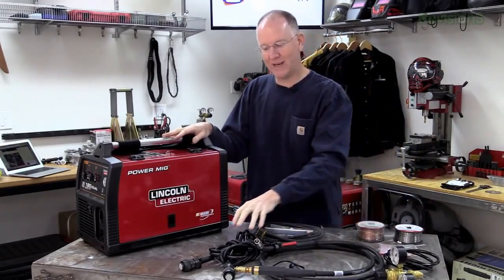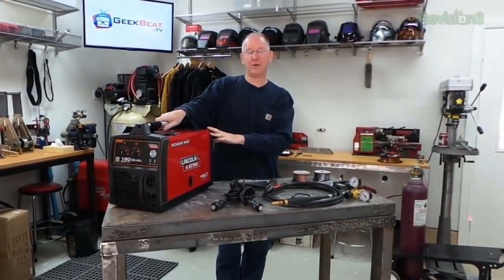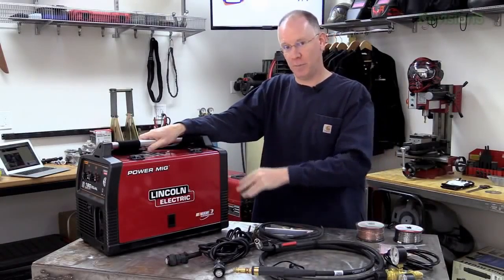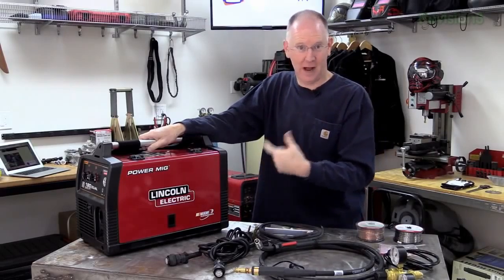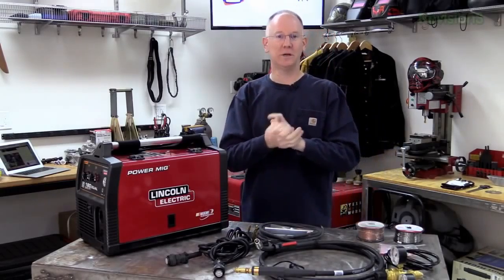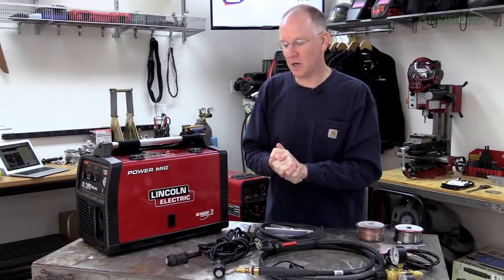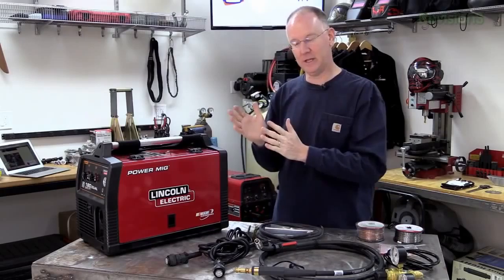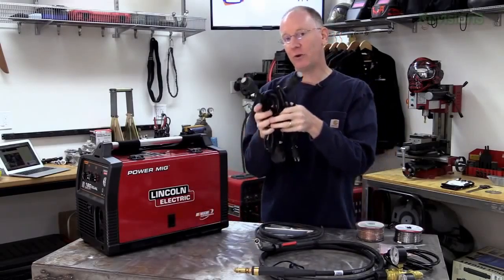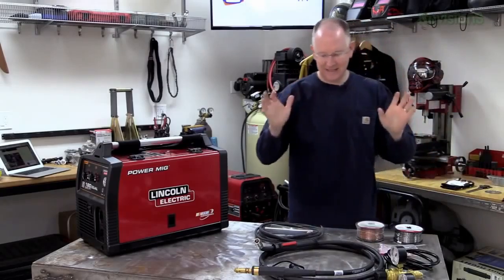I've got all the parts that we need — they're all the things that come in the box, and currently the welder is set up exactly the way it was when I took it out of the box. I'm assuming that if you just bought one of these, yours is identical to mine. We'll break this down into various pieces and save the electrical connection for last because that's the easiest part.